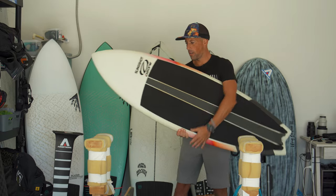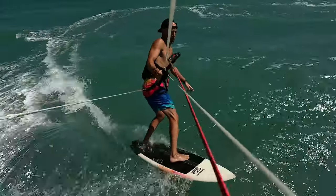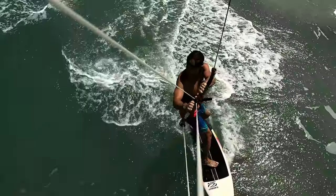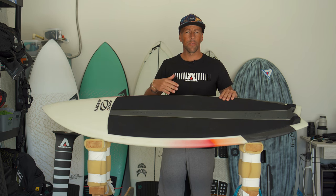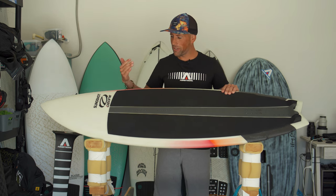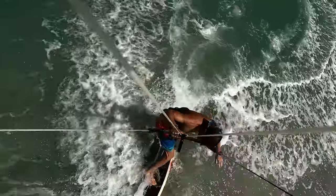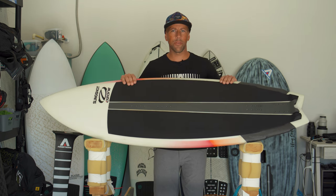Super sick board — feels nice under the arm. This is the 5'2", the smallest in the lineup, which goes up to 5'4", 5'6", and 5'8". It's 22 liters in volume, which works well for me since I usually ride 21–23 liters. Durability-wise it has held up really well. I've been riding beach breaks close to shore, the board has gotten shot up onto the beach, and there's no damage, no tears, no gouges or chips at all — just a small knee divot from one crash, which happens with any surfboard.